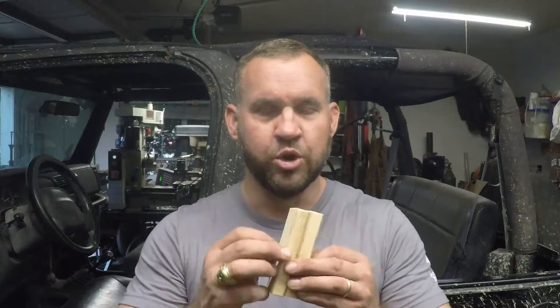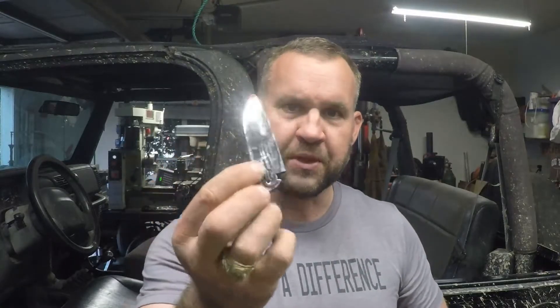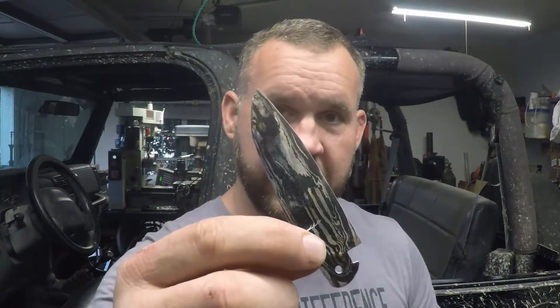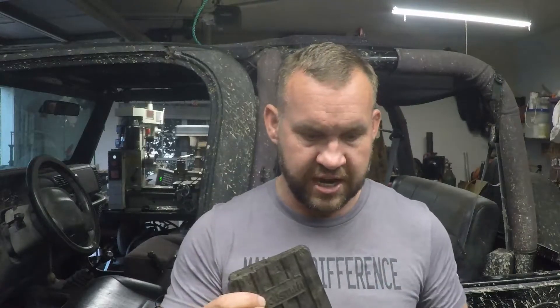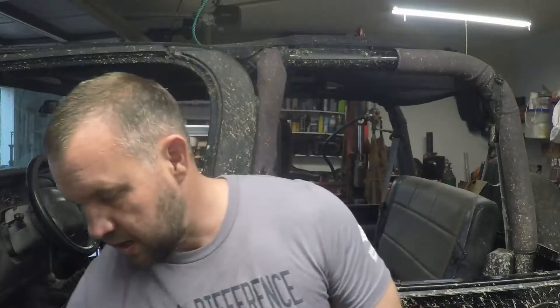Hey guys, welcome back! I've got a quick video - trying to keep it under about five minutes - on how to make some wooden soft jaws for your vise. A lot of times I'm trying to clamp some blades, Damascus blades or something like that, in a vise to hold them tightly without getting scratched up. I get tired of fiddling around with these little rubber ones that are supposed to sit in there but don't do it very well.